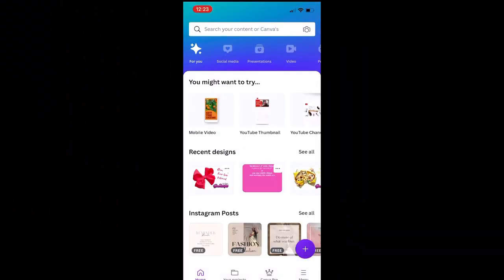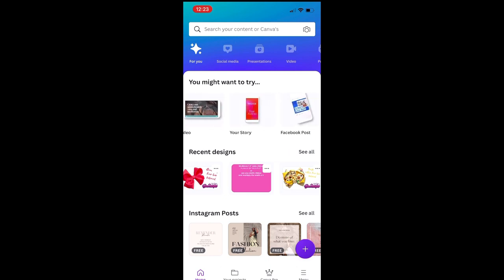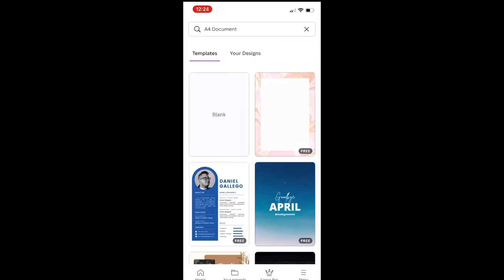The app I use for this is Canva — I will pop a link for this in the description below. As you can see I use this for all my YouTube thumbnails and all sorts. Across the top you've got all your different templates for Facebook posts, Instagram posts etc. I use A4 paper when I print so I'm going to search at the top for A4 document, and then you've got these pre-loaded templates or blank.